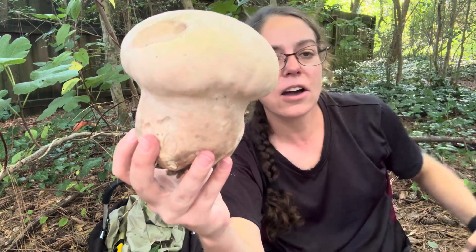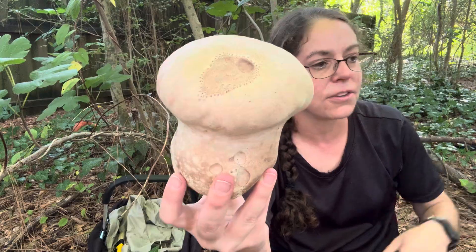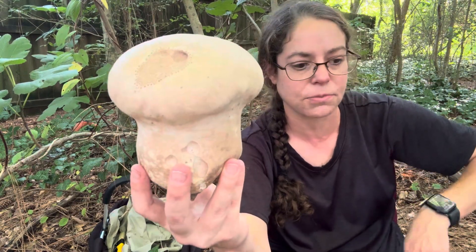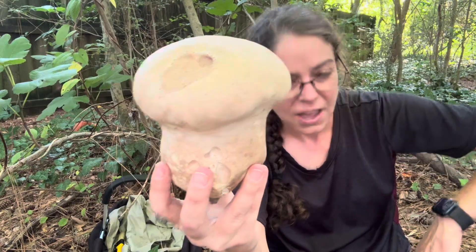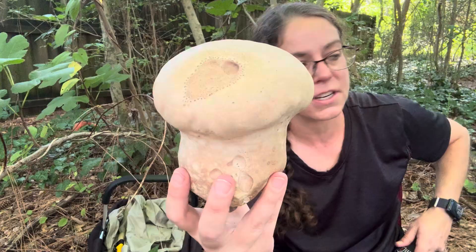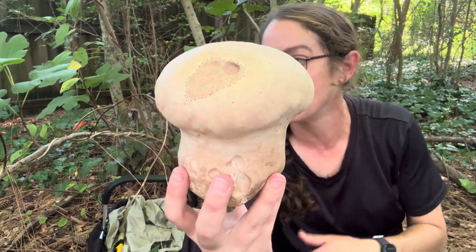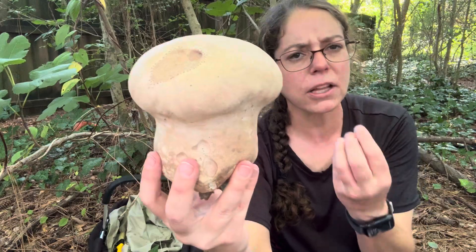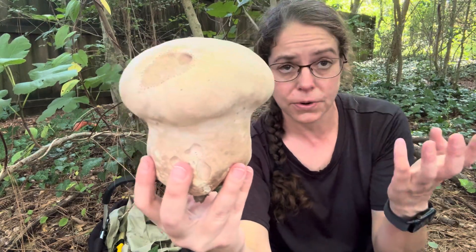Depending on your point of view, puffballs are either really delicious, or they're kind of neutral and taste like whatever you cook them with. I'm somewhere in the middle, because puffballs when they are in really nice condition have a very fine sort of texture that is white and a little bit pillowy in the way that tofu is.